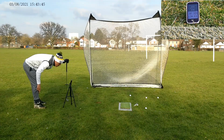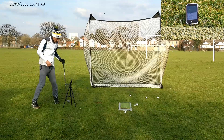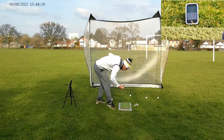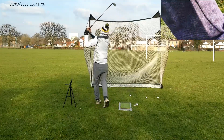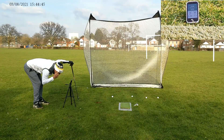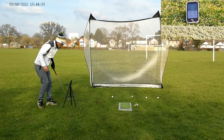136 carry, 151 total — bit thin that one I think. Then 133 carry, 148 total. Wasn't expecting the total to be as much as that to be honest — carry's about right. One more off the toe and a bit heavy: 121 carry, 134 total. Alright, sort of happy with that — around the 130 mark carry, which is what I was expecting.